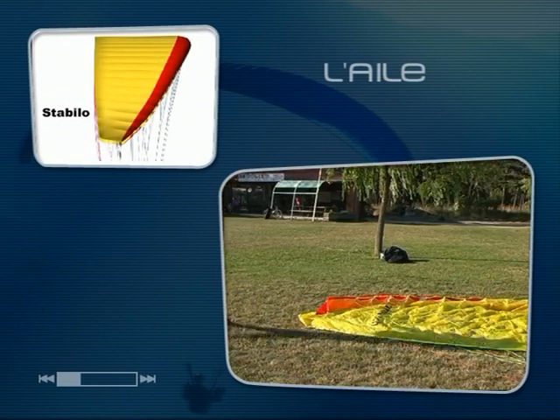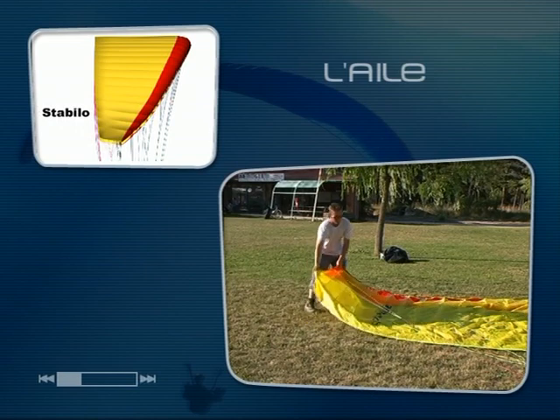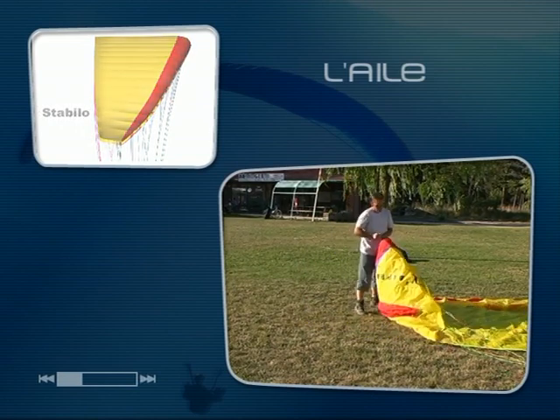L'extrémité de l'aile se nomme stabilisateur, mais elle est plus couramment appelée stabilo, plume ou tout simplement bout d'aile.